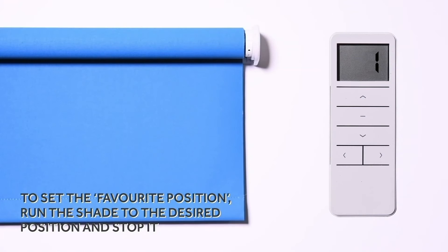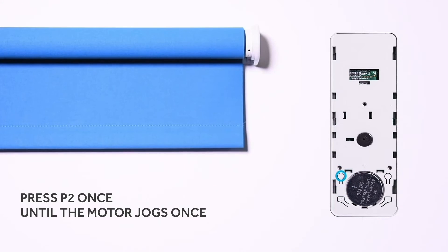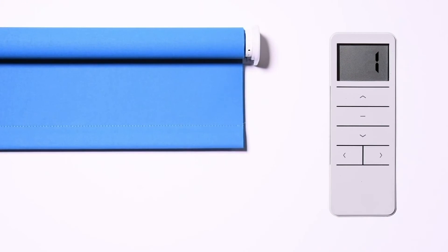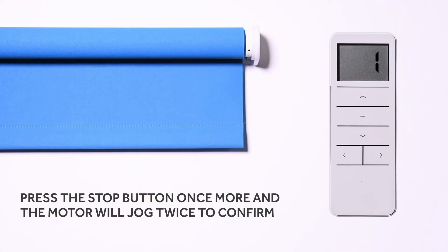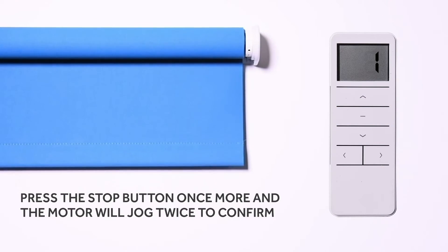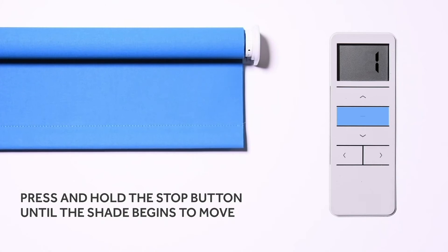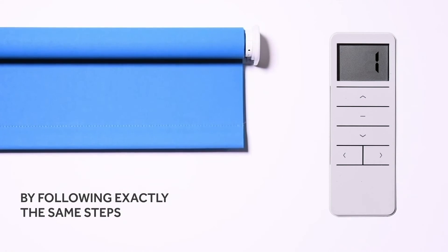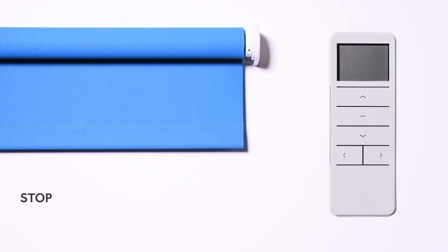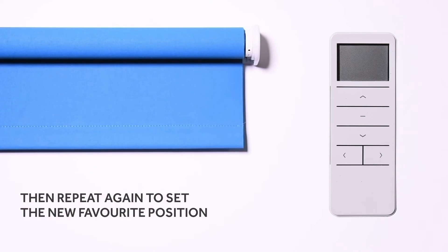To set the favorite position, run the shade to the desired position and stop it. Press P2 once until the motor jogs once. Press the stop button once and the motor will jog a second time. Press the stop button once more and the motor will jog twice to confirm. To send the shade to the favorite position, press and hold the stop button until the shade begins to move. To change the favorite position, follow exactly the same steps — P2, stop, stop — then repeat again to set the new favorite position.